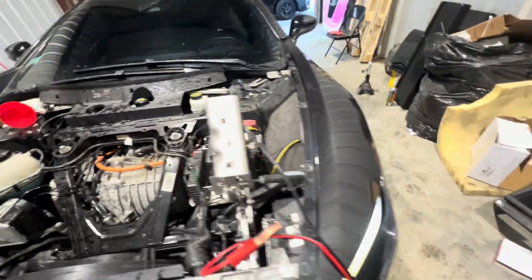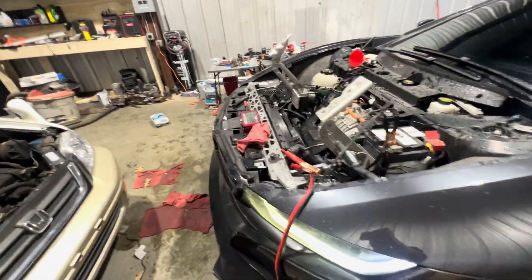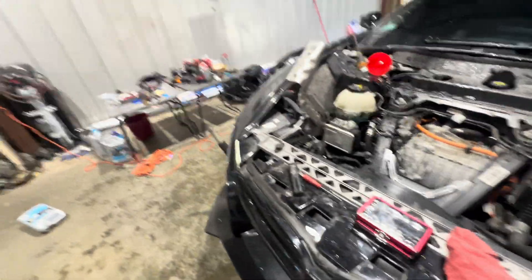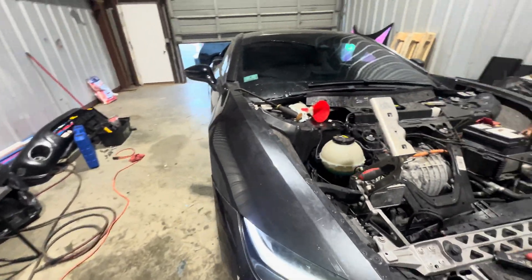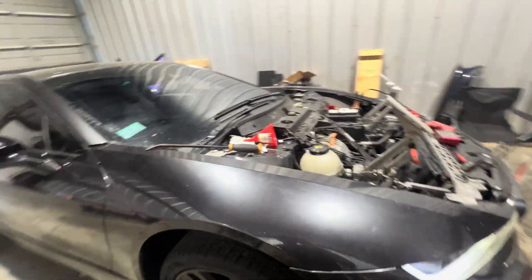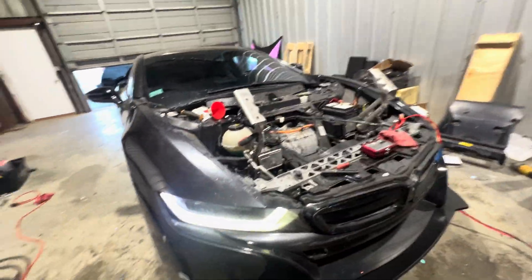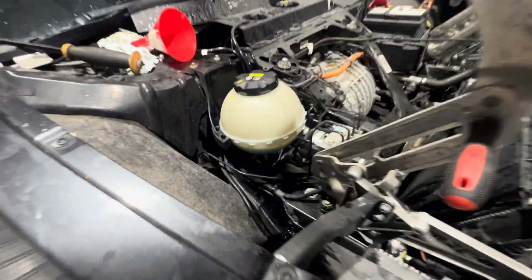It's not the easiest process. I recommend you monitor the temperature on the vehicle using a scan tool. Make sure the temperature doesn't go above 230 degrees. Once it starts getting around there, turn it off and let it cool down, and let the coolant suck all back into the engine.